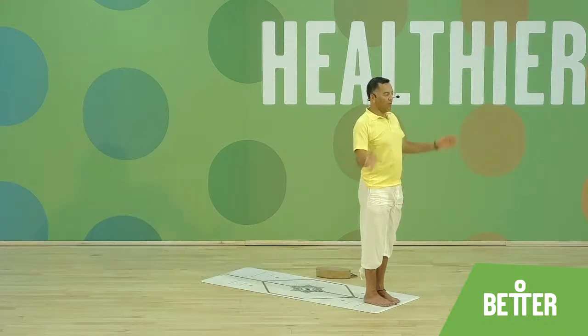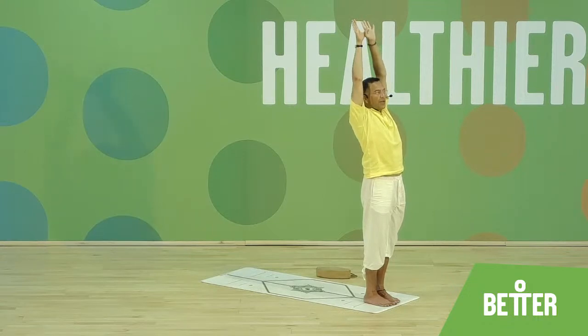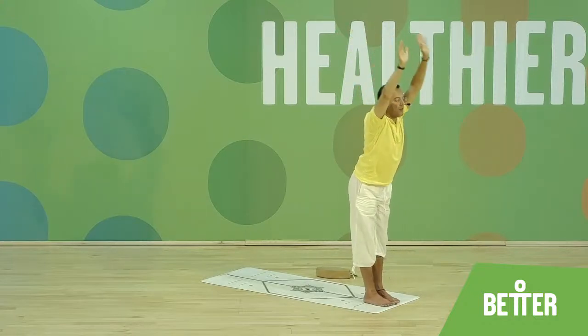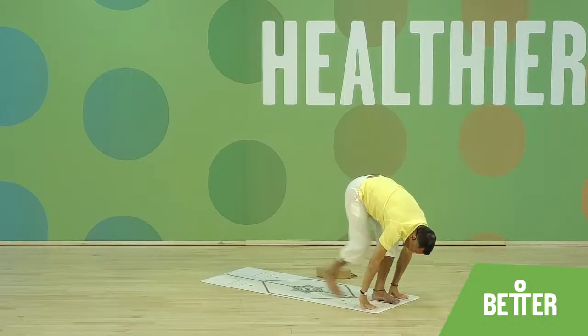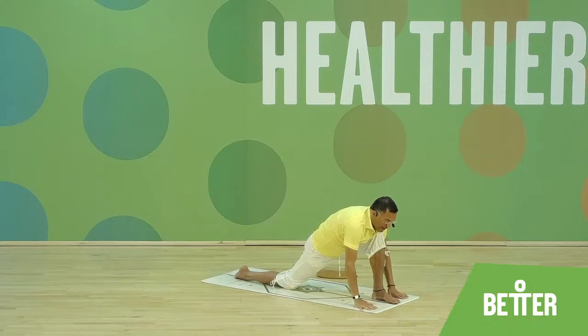Inhale deeply — Om one. Exhale, palms together — Om two. Inhaling, reach up, hook the thumbs, bring the arms behind the ears, try to look towards the palms — Om three. Exhale, bring the hips back — Om four, reach forward and down, long exhale, forehead close towards the knees, bend the knees. Bring the right leg back, long strike, rest the knee and foot on the floor, palms down. Bring the chin up, look towards the ceiling — Om five.